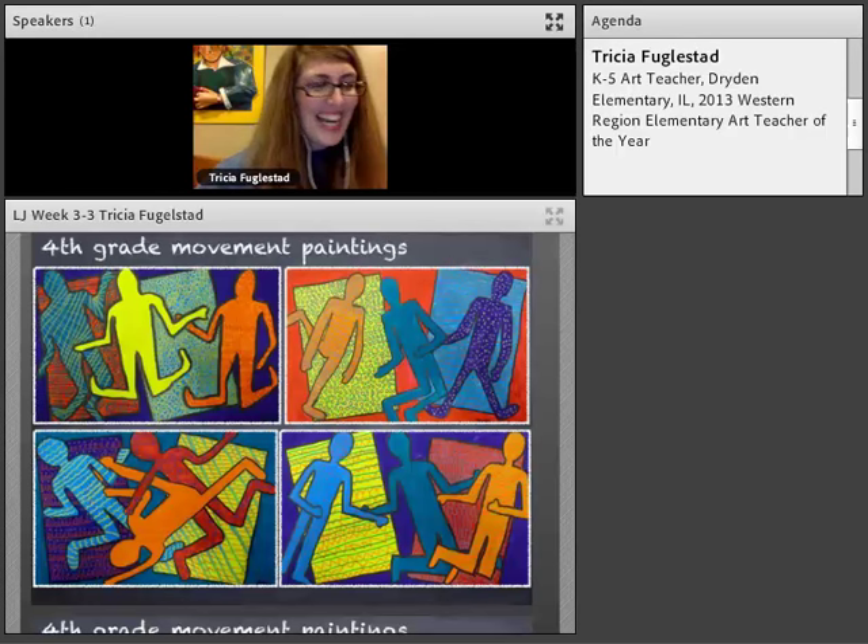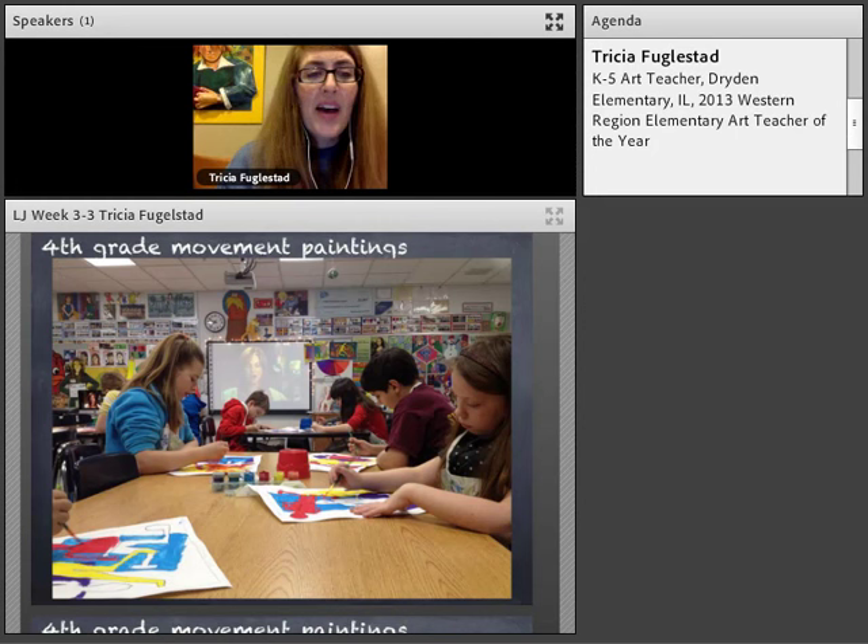These are paintings by my fourth graders. The assignment was to show movement in their paintings, so they did action poses. Movement was shown through the bending of elbows and knees, the angles, the vibrant colors, the patterns — all working together with color balance to create movement. As they were working, I was thinking about how we could take this to a different level.